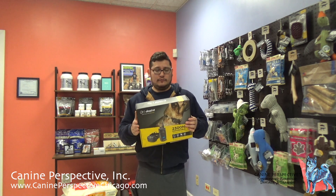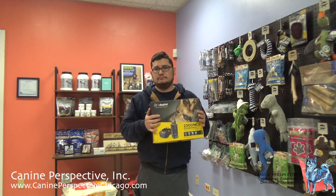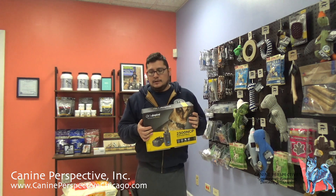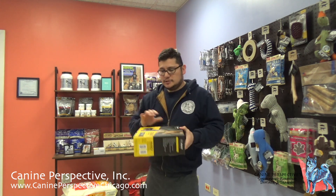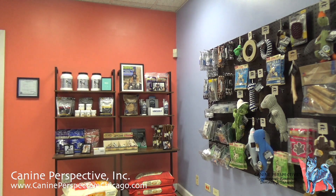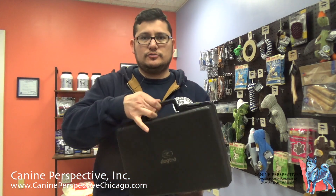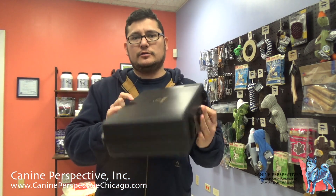I'm just from Handic Perspective, and we're going to be going over the DAWCHA 2300 system, all the functions and features. I'm going to go ahead and open this up. Within the box, you're going to have another box, which is going to be your carrying case or your travel case for your e-collar system.